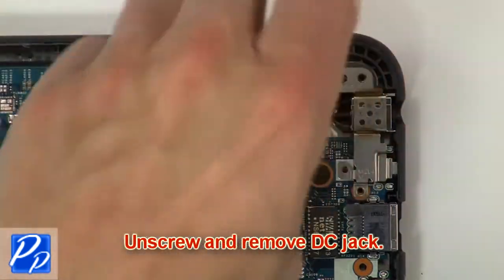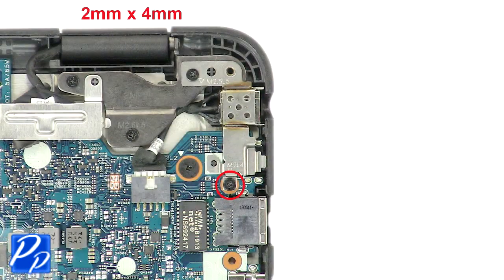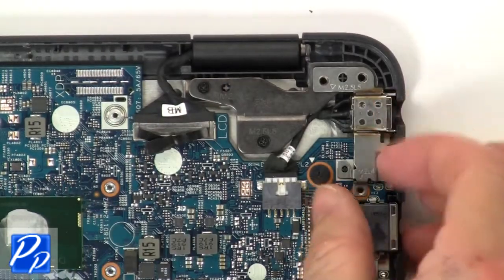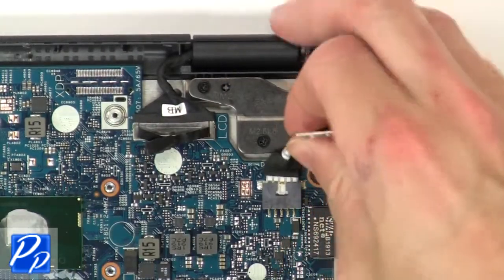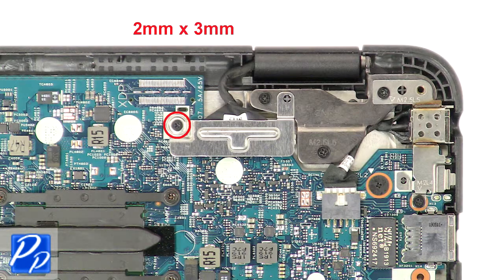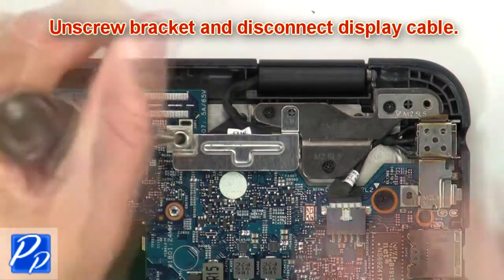Then unscrew and remove the DC jack. Then unscrew the bracket and disconnect the display cable.